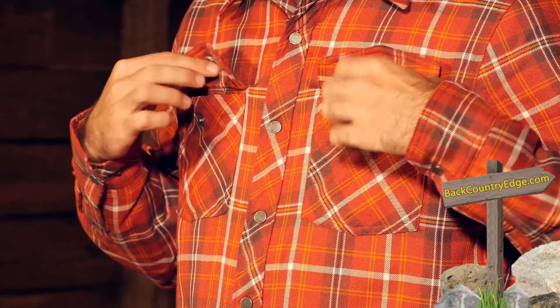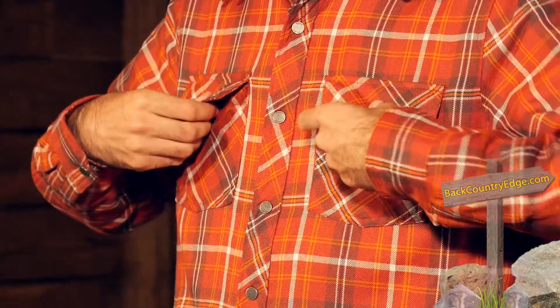We do have some other features to talk about with the flannel. We do have two lower pockets — they are insulated pockets, so you get a little bit of insulation on the backs of the hands, a nice additional bonus there. We also have two snap chest pockets, so if you want to store some small items you do have two pockets on the chest.